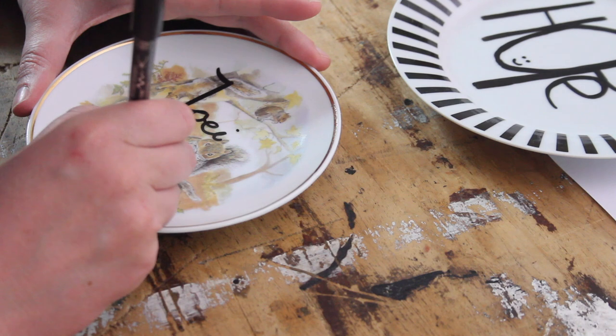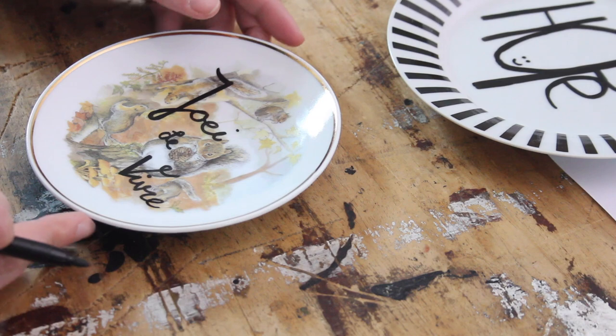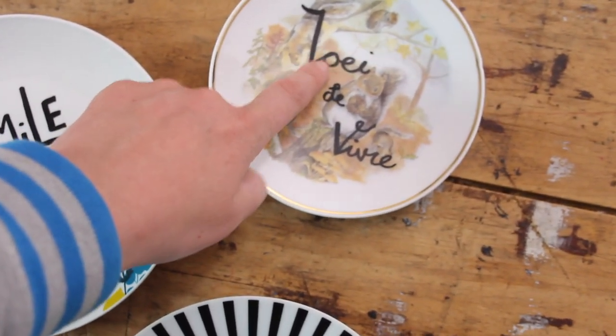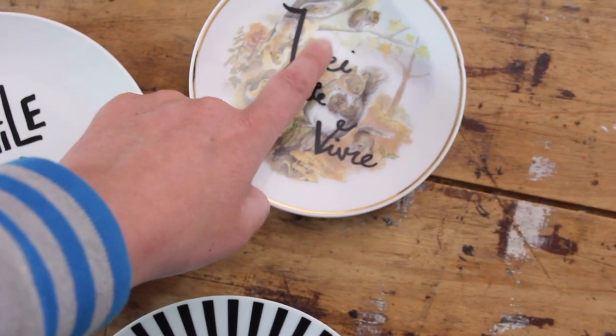And now we're gonna do the other plates. I got this little squirrel from my parents because they love squirrels — they have a really lovely red squirrel living in their garden — so I thought I'm gonna write 'Joie de Vivre' just over the squirrel because everybody needs a bit of zest of life at the moment. I'm just photographing these quickly before I pop them in the oven and I just realized — spelling mistake! Look at that guys: 'Joie' is spelled J-O-I-E, not the way I did it. So I'm gonna quickly rub this out and do it again. Good thing I realized before I baked them! 'Joie de Vivre' — there we go.